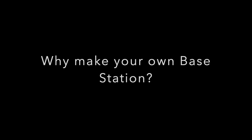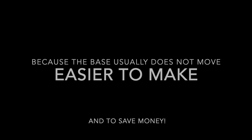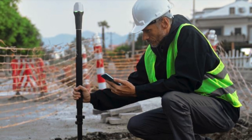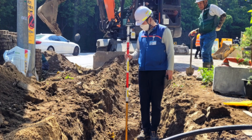Why should we make our own base station? Well, number one, because the base usually doesn't move, so therefore it's easier to make. On the other hand, a DIY rover will not make sense to build yourself, because it has to be lightweight, portable, precise, and very easy to use in the field.